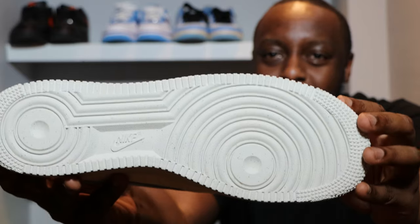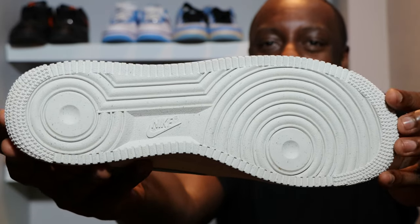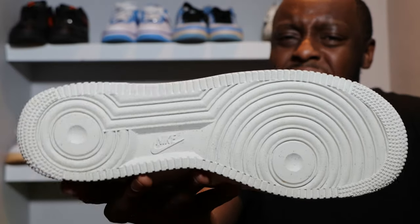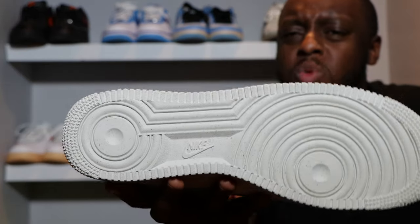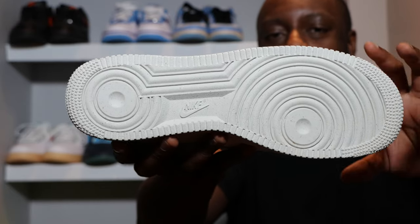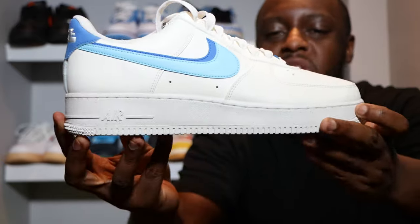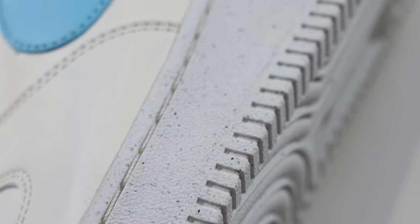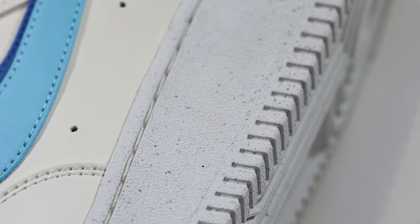Let's start from the soles up. We have a white outsole, but it appears to have something in it — little speckles. I'm not sure if it's a re-grind material. Remember, this is a Move to Zero pair. The midsole stitch and Nike Air branding are all in white, and again there is some speckling to this pair.